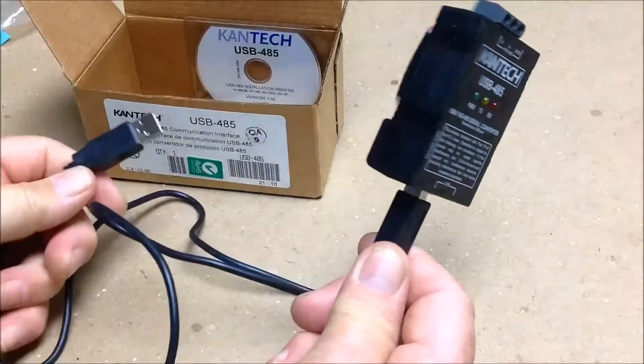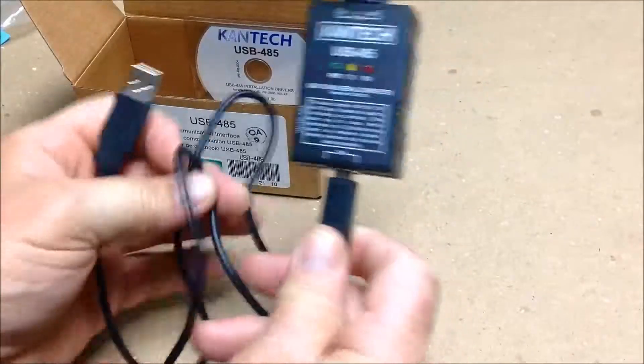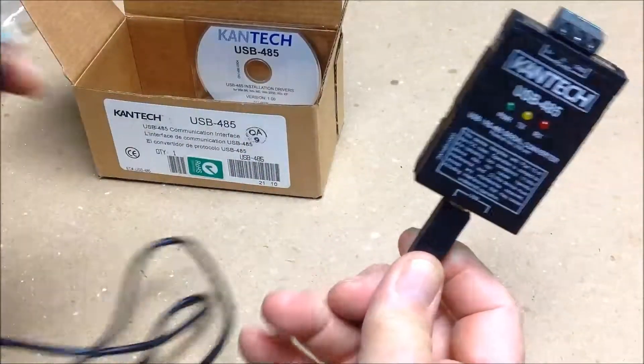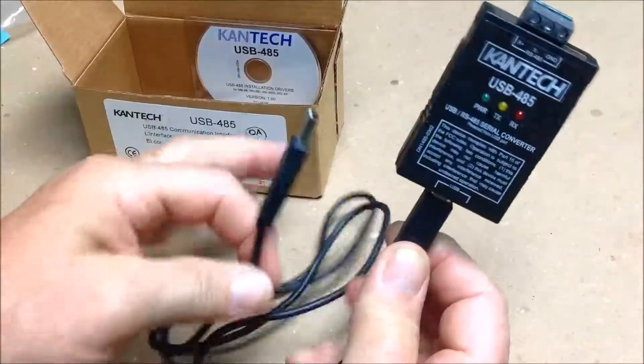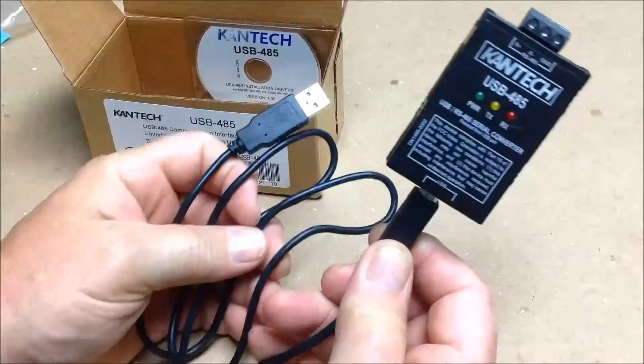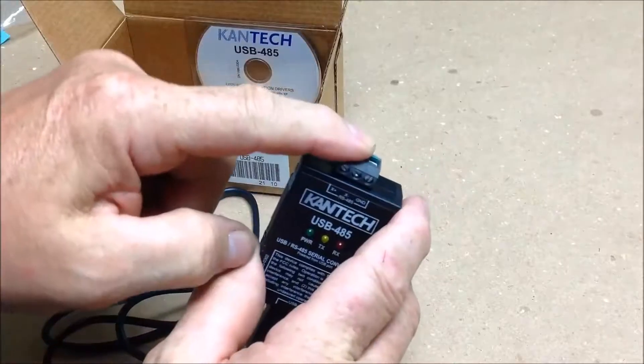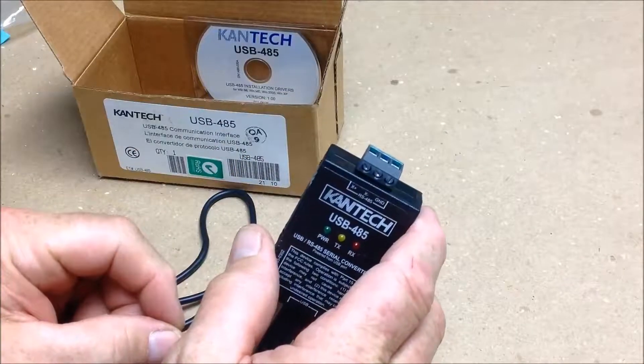You can mount that in the controller box. If you're doing something like an installation with a laptop, you would leave that in the controller, show up with your laptop, and effect the changes that you want to do — either your time zones and add card holders. Or you would install this on your desktop, mount it, and run a communication loop from here to your first controller.